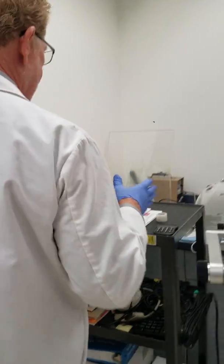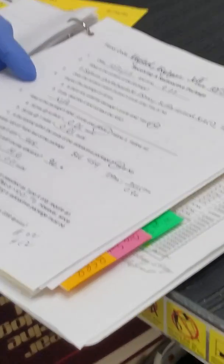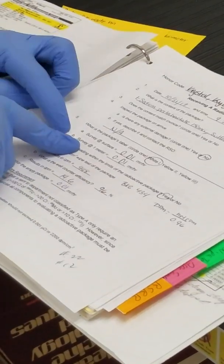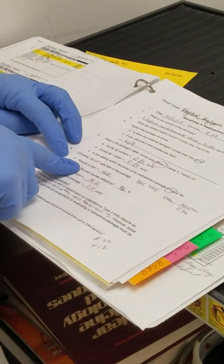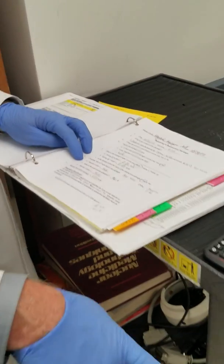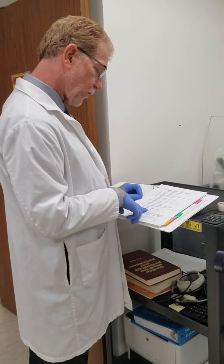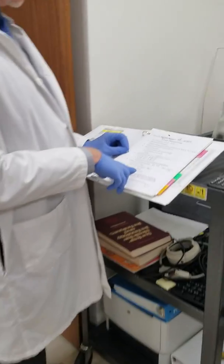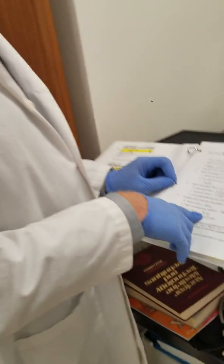Once we have all that data, we come over here to the radioactive shipping and receiving report. We identify the radionuclide, the amount of activity at surface and at three feet, and we also calculate the amount of removable contamination. In this scenario it was 14.6 disintegrations per minute, which is way below 2200, so we know there's really no removable contamination.